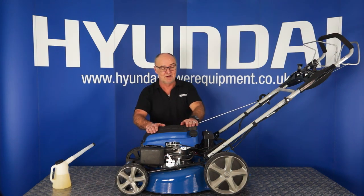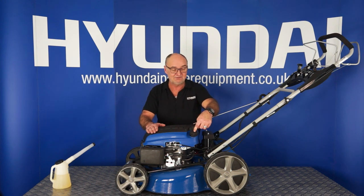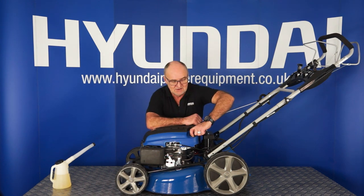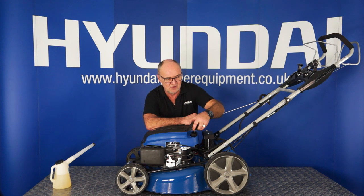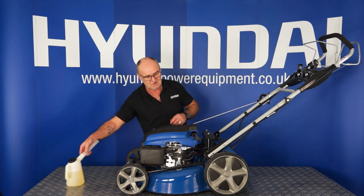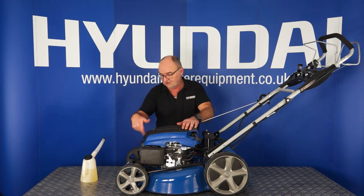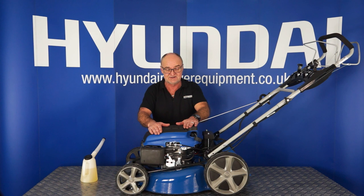Let's move on to fueling your lawnmower. The fuel filler cap is located on the back of the engine on the left-hand side from the operator position. Turn it anti-clockwise and remove it — it has a retention strap so you don't lose the cap. A little safety note: never fill the engine with petrol when it is hot, and certainly never with the engine running, as it's a fire hazard. Let it cool down before filling with fuel.